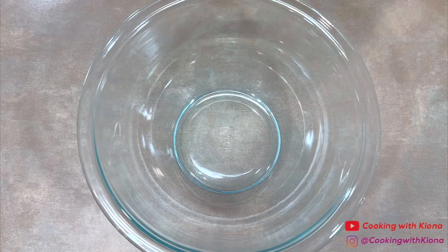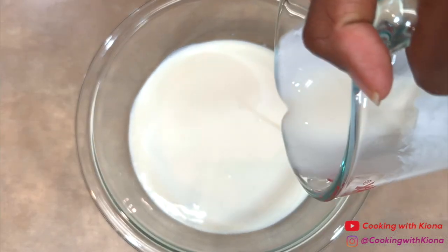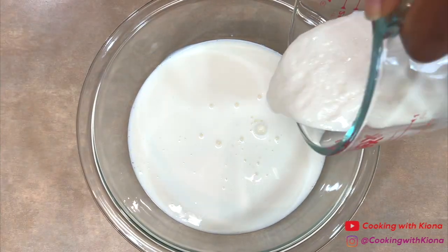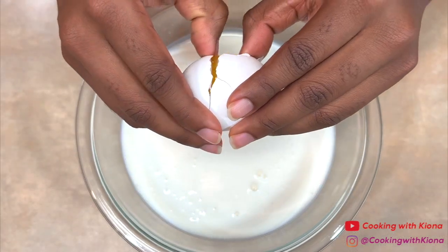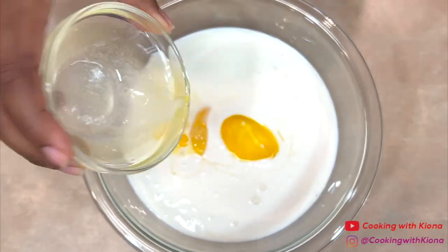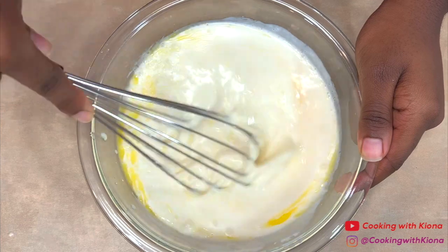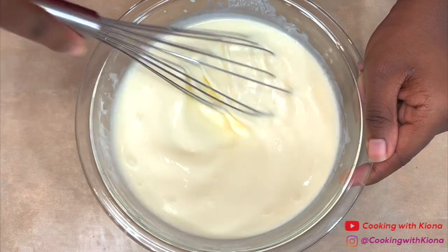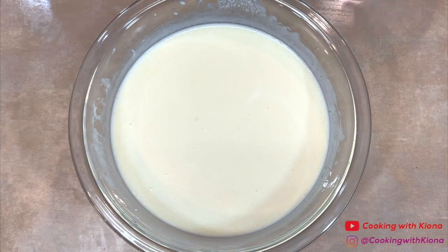Once you have finished preparing your dry ingredients, set them to the side. Next, in a bowl, add 2½ cups of buttermilk, 2 eggs, and 3 tablespoons of melted butter. Then mix everything together until well combined. Once you have finished preparing your wet ingredients, set them to the side.